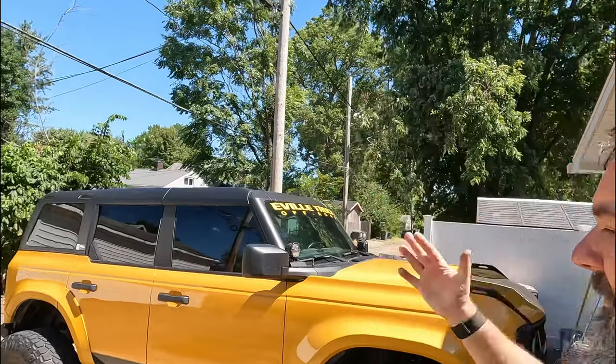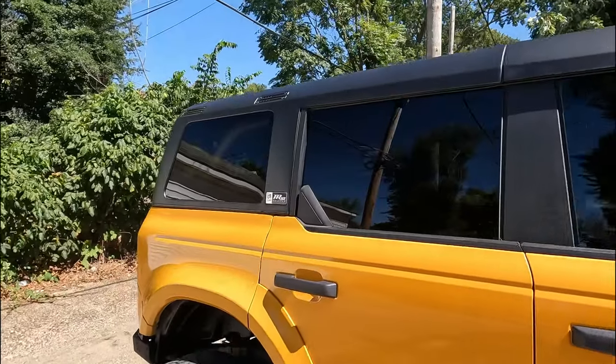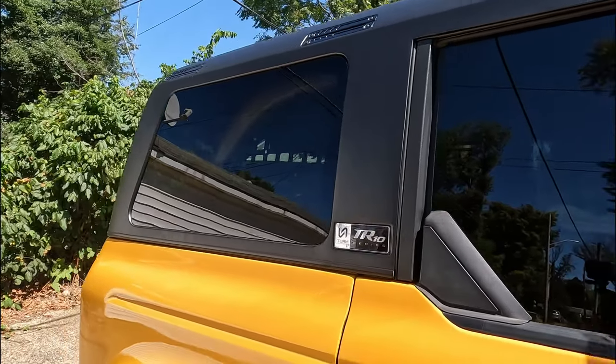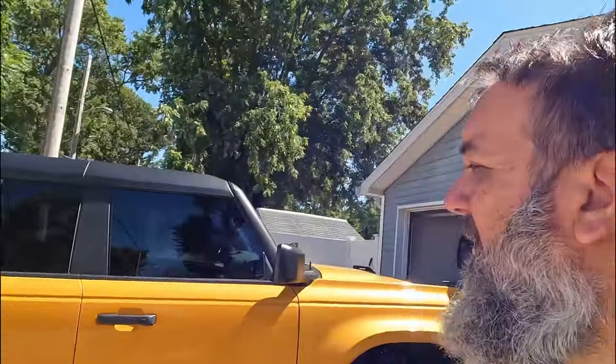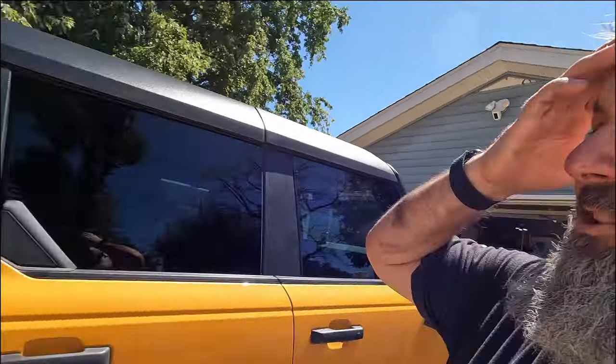Since I posted that video I've had a few questions and wanted to go ahead and answer some of them. The first one was: how heavy is this? The rear section is 160 pounds, the front panel is 30 pounds, so it is a bit heavier than the OEM top, but it's manageable. My wife and I were able to get it on with no problem.